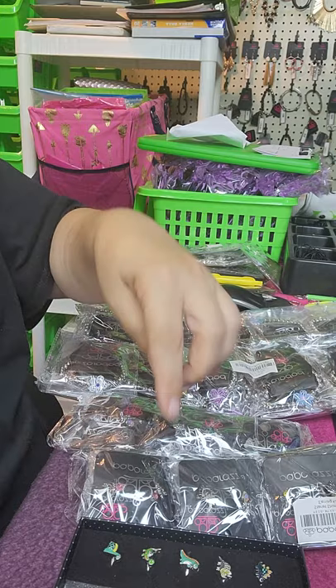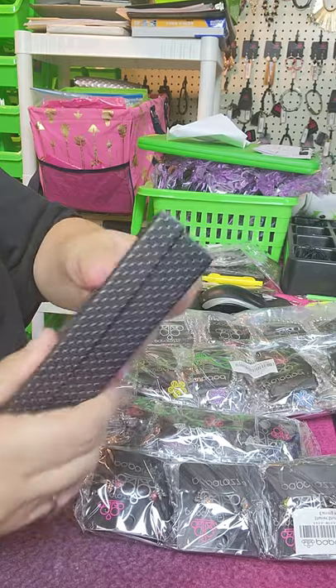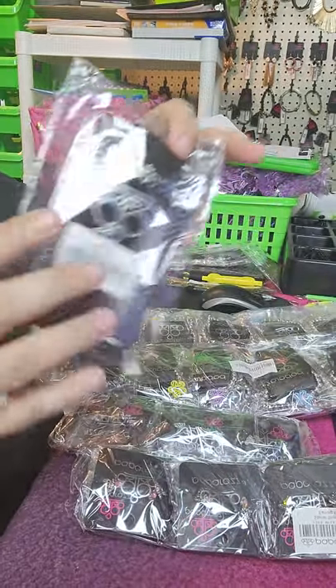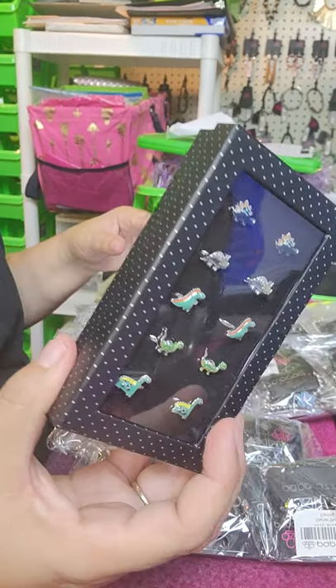And then the other one, you can either leave it in the box or if you have Ziploc bags, you can do that too. So this is five dollars and so is this one. Now you've got two five-dollar packs, and then I'm going to do the same thing with that.